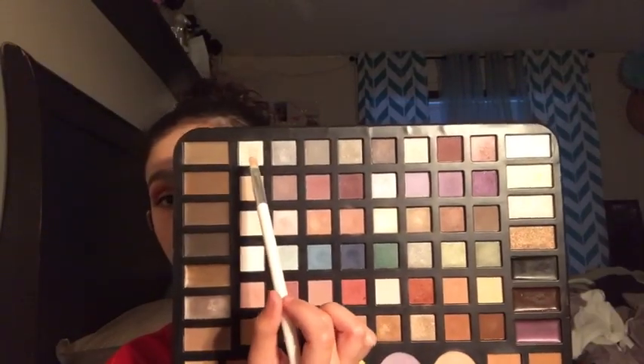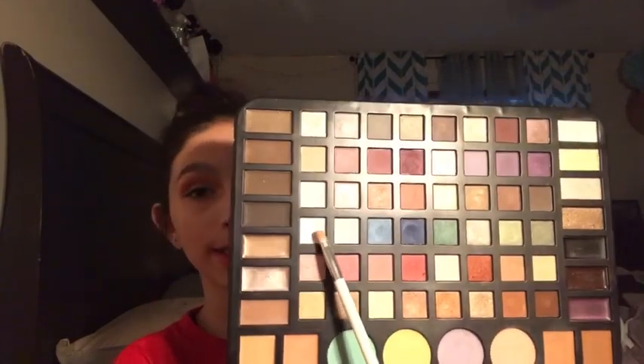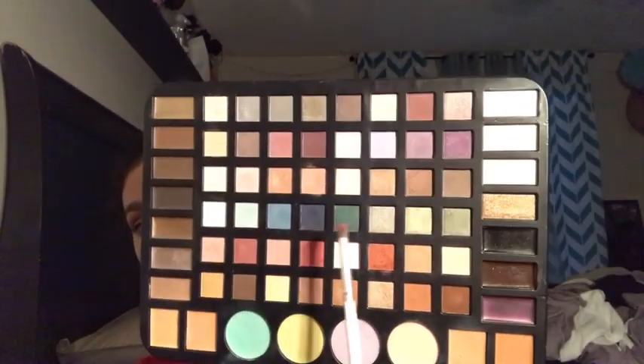Now I'm taking a white shimmer shade and also a plain white and dipping those two together, applying it to my lid — you can see that's creating more of a cut crease effect. I'm definitely going in with a light hand. I'm then taking my blending brush and dipping into the orange shades again, packing it on to add more depth to the look.